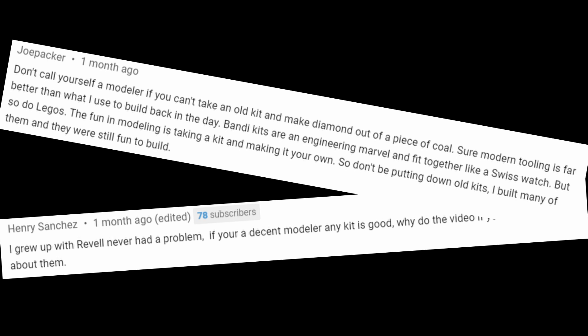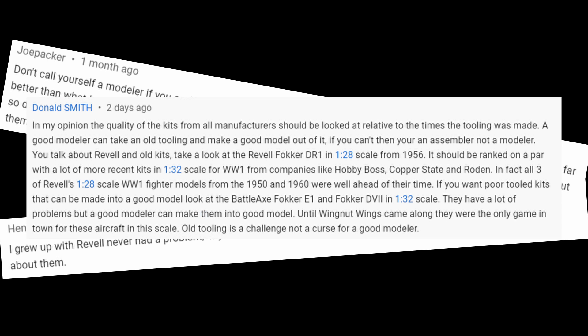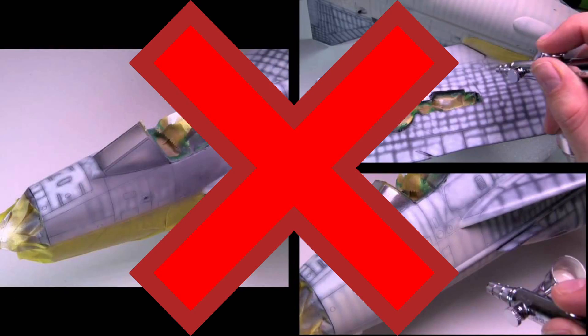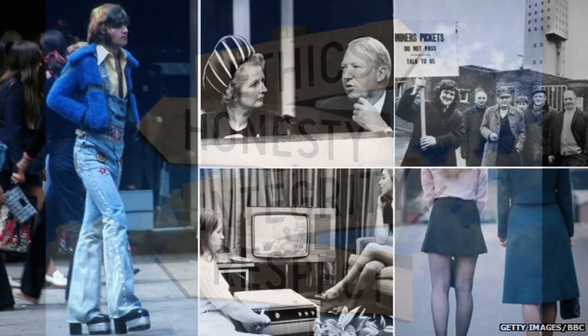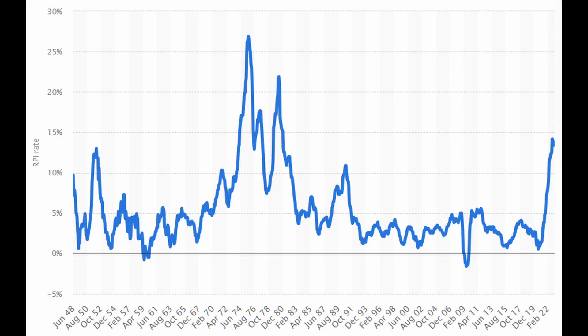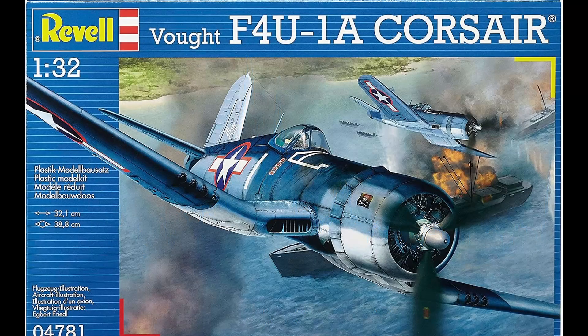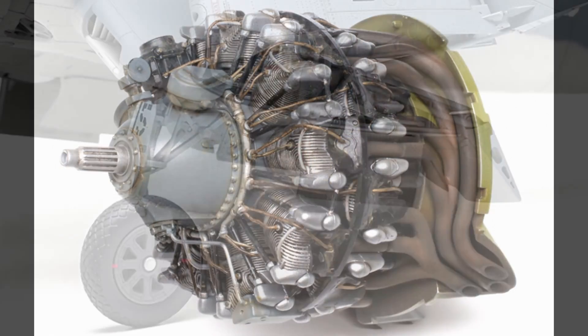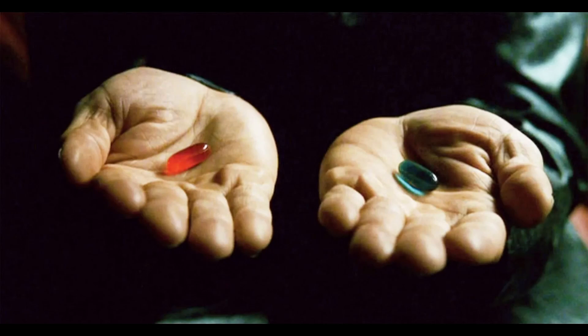Some viewers have commented that old kits can be a challenge, or that you shouldn't call yourself a modeller if you can't make a good model out of a bad kit, or that I should compare this kit with other 1970 contemporary mouldings. I'm afraid all of you have completely missed the point. It's not about what you can do as an individual modeller — it's about expectations and honesty. I'm not buying this in 1970; I'm buying it with money today, and I will judge it based on what my pounds or dollars can buy today. I am going to build this kit, but with my eyes open, knowing it was an old mould and I chose to buy it — and even then, only because it was 50% off.